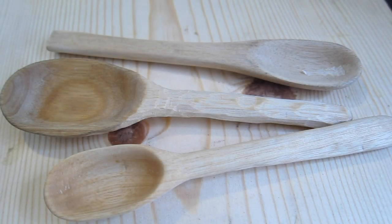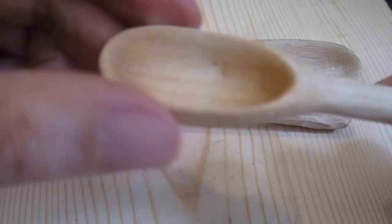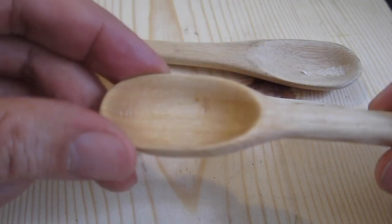I've been carving spoons off and on for over 10 years. Now that I'm stuck at home, I've been doing a lot more spoon whittling. I grab wood from trees in my backyard and cut them roughly down to size with various tools. The biggest challenge is getting the hollow part of the spoon — how do you carve it deep enough? You can't do it with a straight blade.